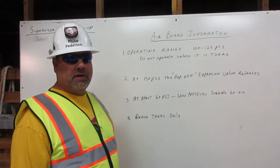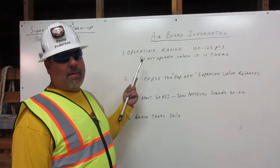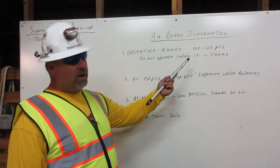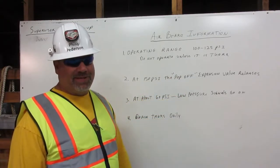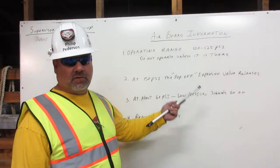I am Phil Peterson. I'm going to discuss air brake information. Number one, the operating range is 100 to 125 psi. Do not operate the vehicle unless it's in this range.